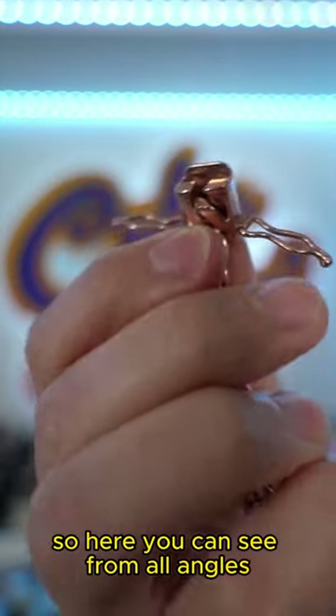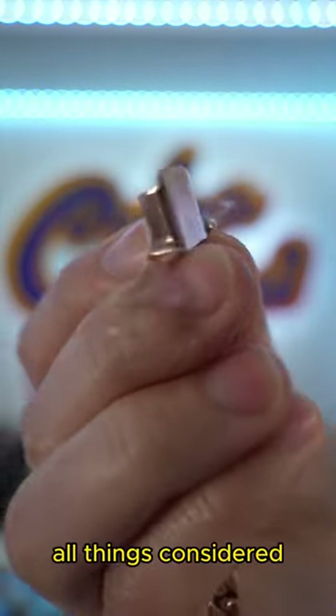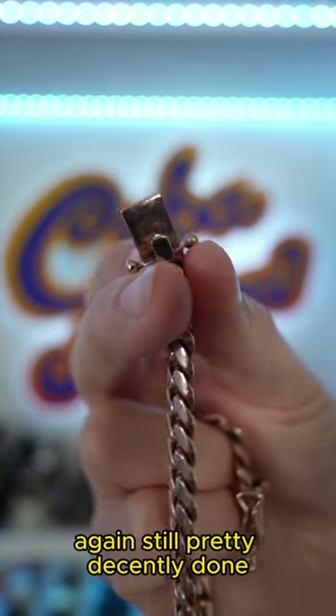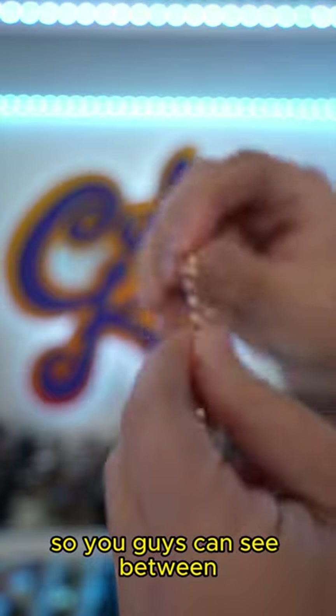Here you can see from all angles and all perspectives of the box lock. For two years, it's still held up pretty decently, all things considered. And here's the male portion — still pretty decently done. Between the links is also a very high friction area, so we'll pick some random links so you guys can see between.